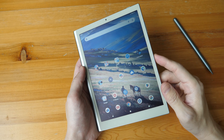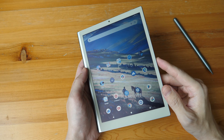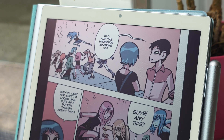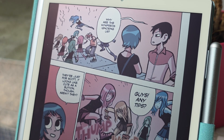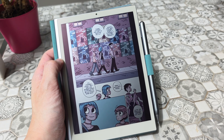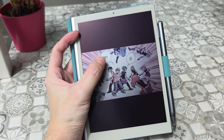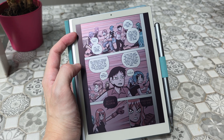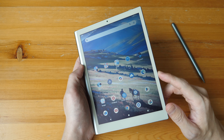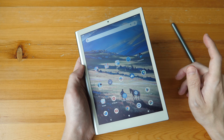Today I'm reviewing the Harbor Innovations Paper 7, a 7.8-inch Android 14 tablet with RLCD — reflective LCD — which uses reflected light to show what's on the screen. Disclaimer: this is a review unit provided by the company. The price is $369 USD, and it comes with the MediaTek Helio G85 processor, 8GB of RAM, and 256GB of internal storage.